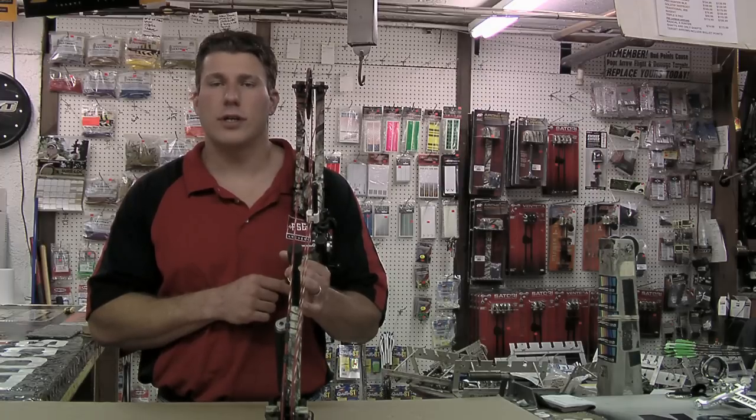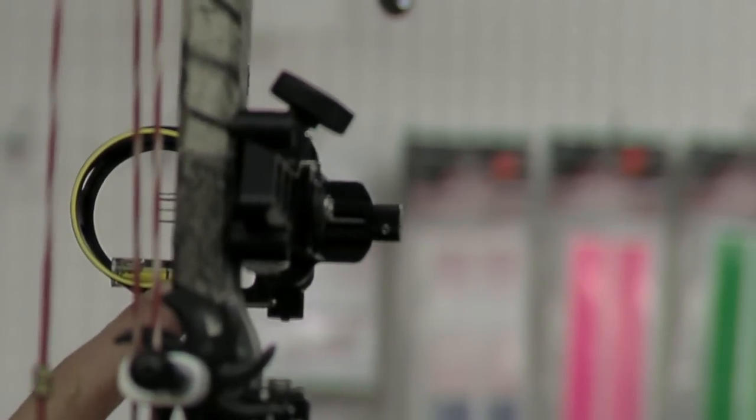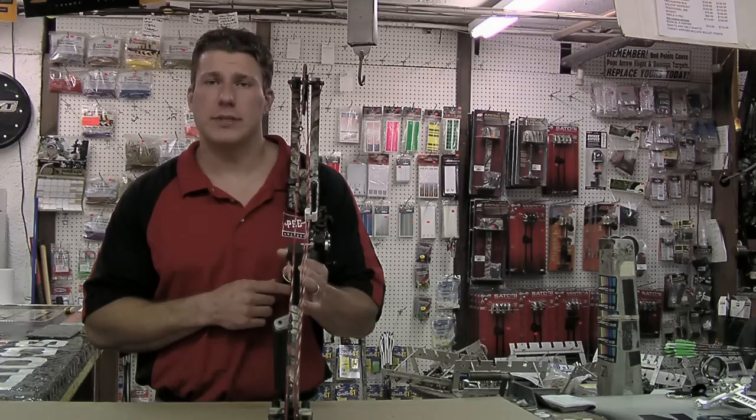Peep sights are designed to work in conjunction with the front sight. You'll notice most front sights have a brightly colored ring around them. This is to help you align the front sight with your peep sight.